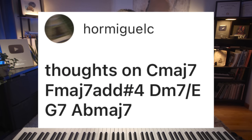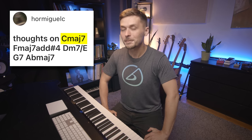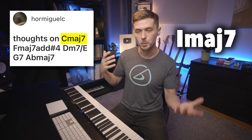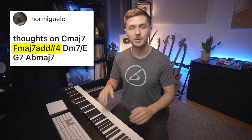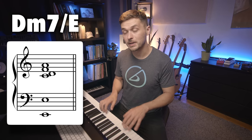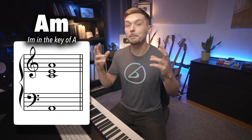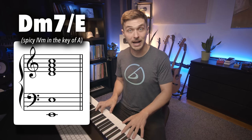Thoughts on C major 7, F major 7 add sharp 4, D minor 7 over E, G7, A-flat major 7. Far be it for me from making aesthetic judgments on somebody's art, but for me this music is incorrect. You start out all right on the C major 7 chord, a nice one major 7. From there you go to an F major 7 with that add sharp 4 — the 4 major 7 in the key. But then you get into some trouble on the third chord, D minor 7 over E. This chord sounds kind of crunchy because of the minor 9th dissonance between the F of the D minor 7 and the E in the bass, but that in itself is not actually that much of a problem — you just have to know how to resolve it right. A typical way of using this chord would be D minor 7 over E to E7 flat 9 to A minor — that would be the grammatically correct way of using this kind of harmonic vocabulary.